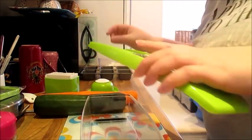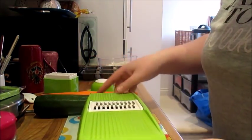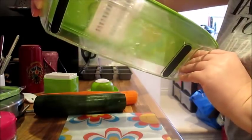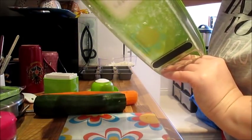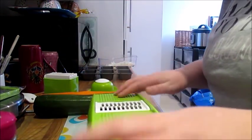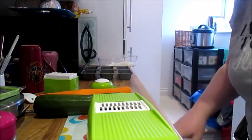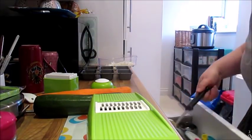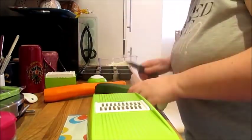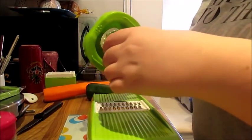For the carrot and courgette, I'm going to grate them using this — it's the Syolee grater, which I got from Amazon. I'm just going to grate the courgette and carrot using this.